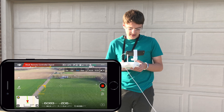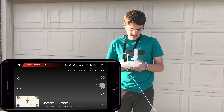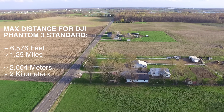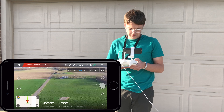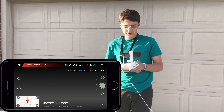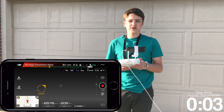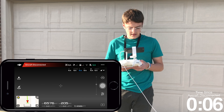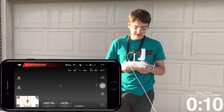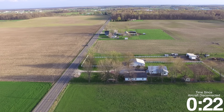The video feed is starting to get a little weak. Aircraft disconnected. I'm at 6,083 feet right now. See if it'll reconnect. No transmission signal. So it should be returning to home right now because I lost connection with it. It says right now I'm at 6,576 feet, which is crazy — it's further than I've had before — and it still isn't reconnected.